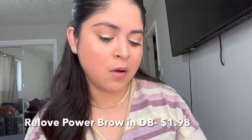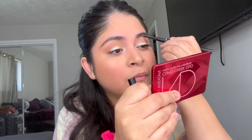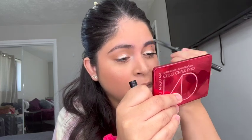For eyebrows I grabbed the Power Brow by We Love Revolution — just a brow pencil with a spoolie on the other side, which is really nice. This is in the shade dark brown. It did a pretty good job filling in the eyebrow. I just cleaned it up with some concealer and applied my Wet and Wild clear brow gel.